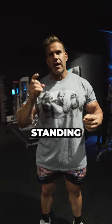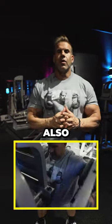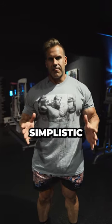I've done these with dumbbells, standing, seated, cables in front of the body, cables behind — also the seated side lateral machine. It's probably the most old school and the most simplistic.